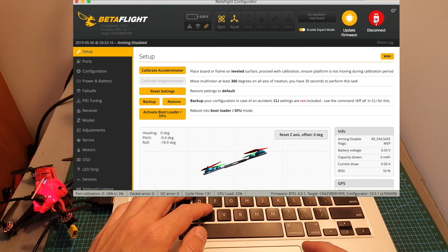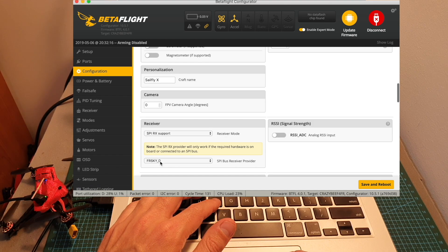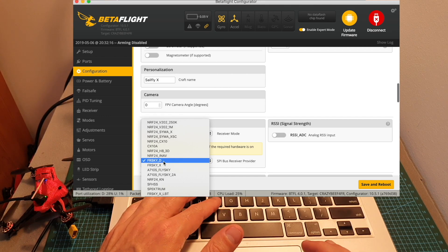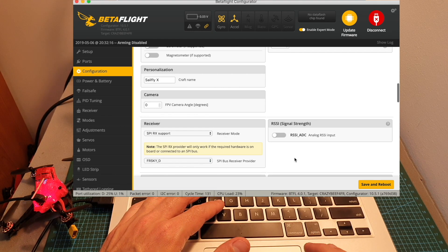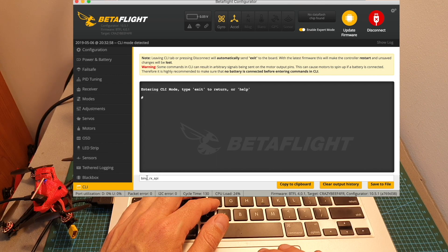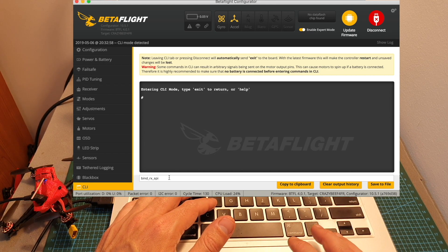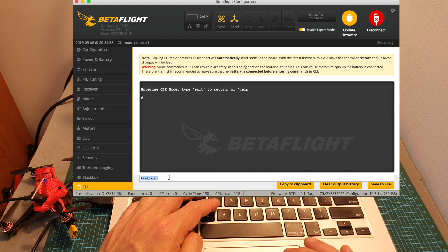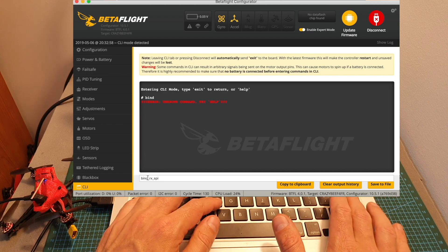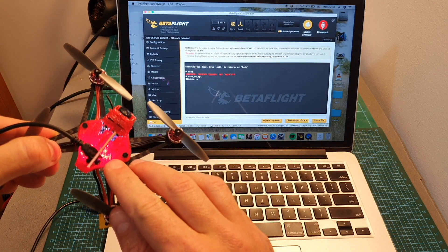When binding the FrSky version, you can choose between Mode D8 and Mode D16. Under Configuration, set the receiver to SPI RX support, then choose either FrSkyD (D8 protocol) or FrSkyX (D16 protocol). After selecting your protocol, bind the quadcopter by heading to the CLI and entering 'bind_rx_spi' — this works with Betaflight 4.01 and above. In Betaflight 4.0, enter 'bind' instead. You'll see the LEDs flash and then go solid, confirming the quadcopter is ready to bind.